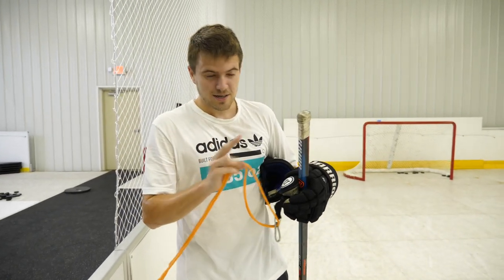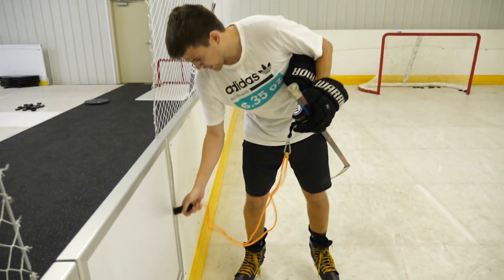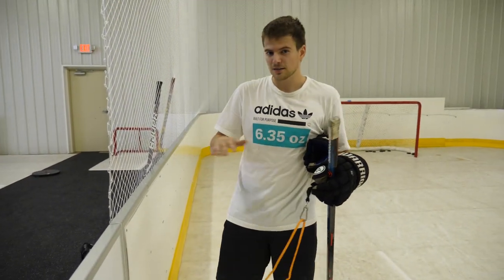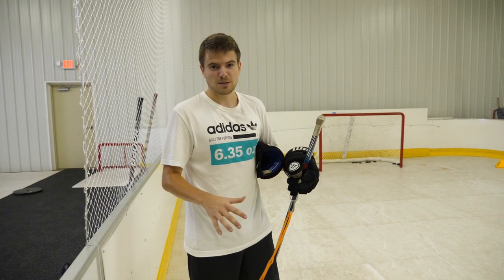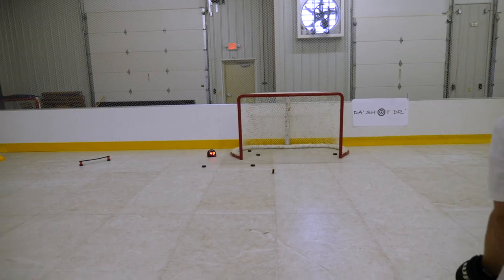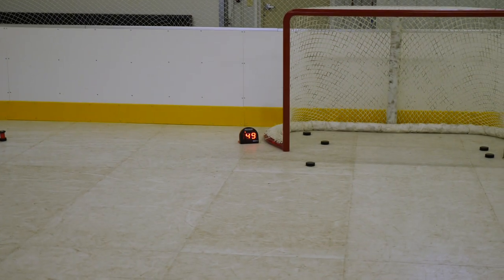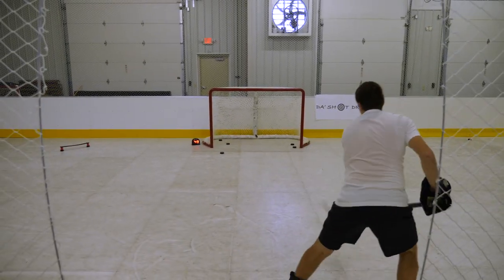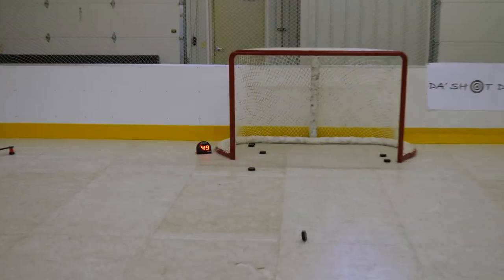So we've got a net set up over there. Basically how you set it up: put it in a door, you can also set it under a weight, and then you take shots with the band on. Once you take the band off, your shot will be better. One of the best benefits of using the Shot Doctor is the speed of your shot. So we got out a radar gun and I tested it out for myself — I was hitting around 49 miles an hour pretty regularly with my shots.